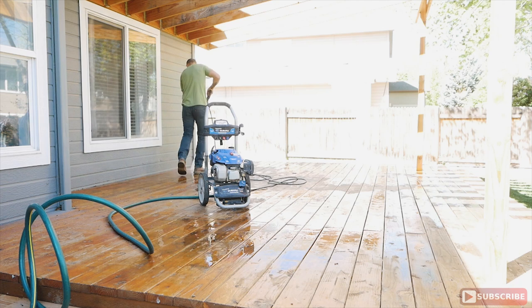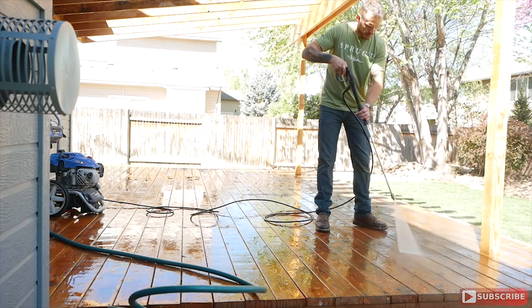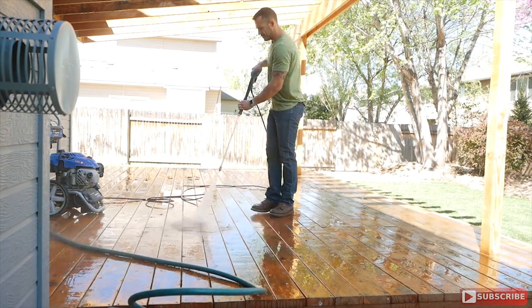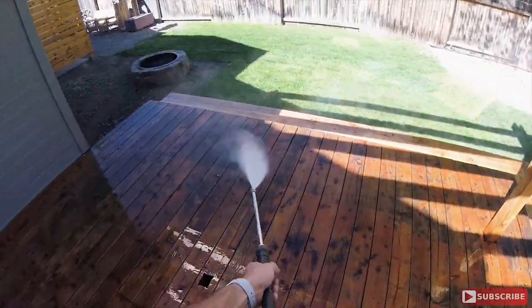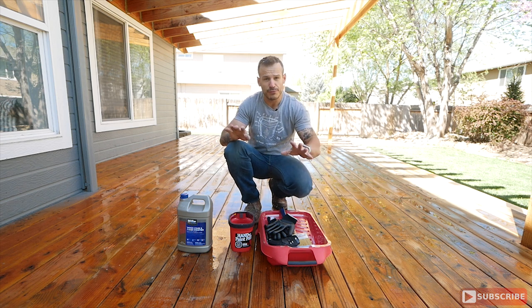Now the first step is probably one of the funnest steps and that's cleaning your deck. Here I'm using a 3,100 psi pressure washer with a nice wide spray nozzle tip to get rid of all the gunk and debris left over the winter and get this deck nice and primed and ready to go. The deck is all pressure washed and ready for us to work with.